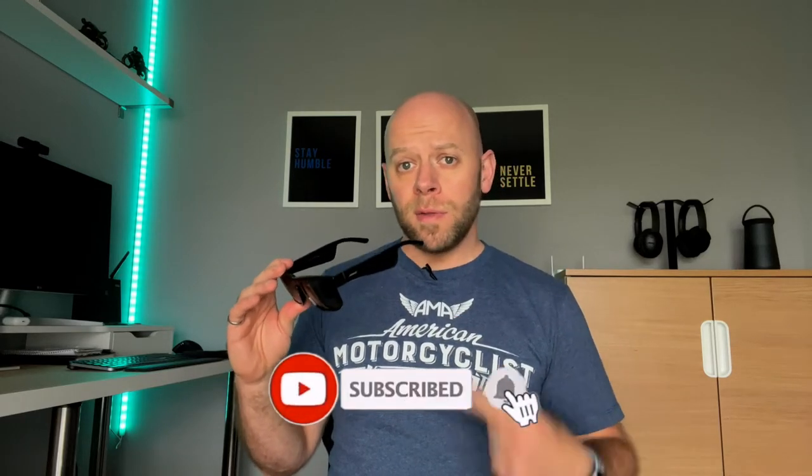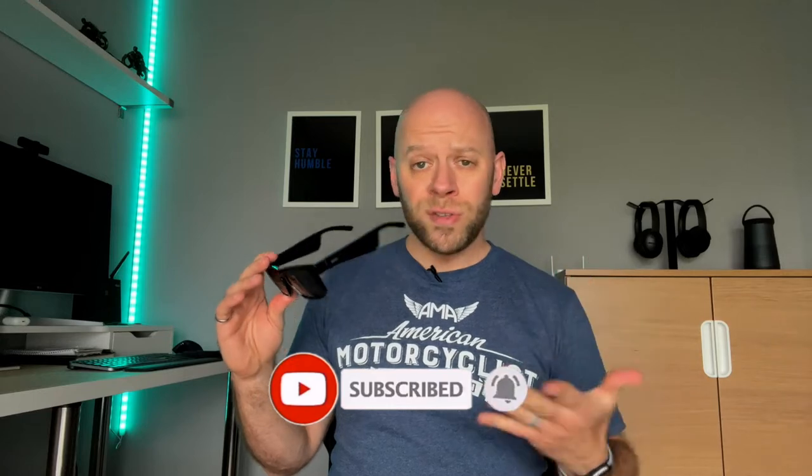They come in a few different styles to choose from, and these are the tenor style to be exact. Audio sunglasses are fairly new, but there are already lots of options out there. So let's talk about these ones and who these are really for.